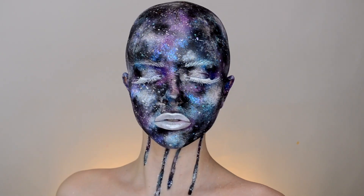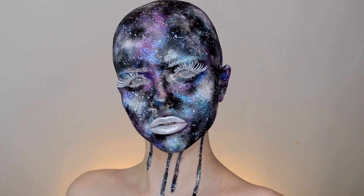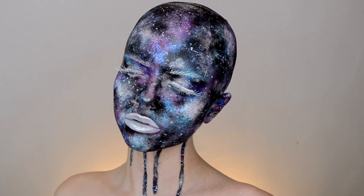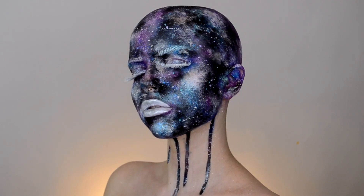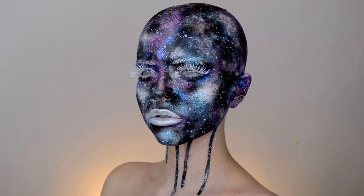Hey guys, welcome back to my channel. Today things are getting a little weird with this completely bald-headed galaxy look. I'm gonna show you how I attempted to shave my head bald myself and then how I turned myself into this weird galaxy creature drippy thing. If you want to see how I did this, we're just gonna jump right in.